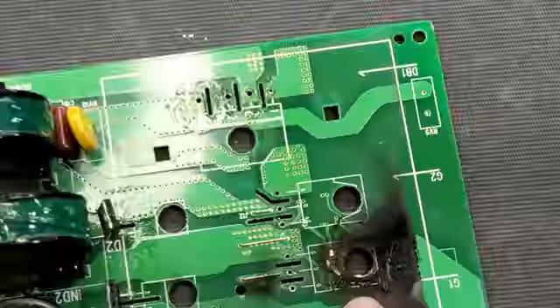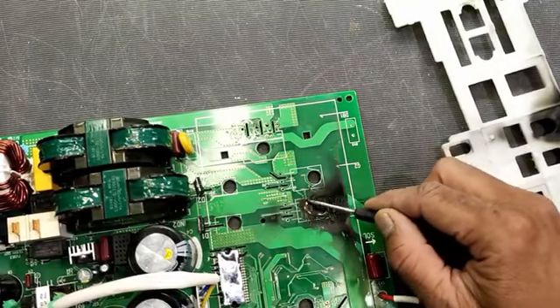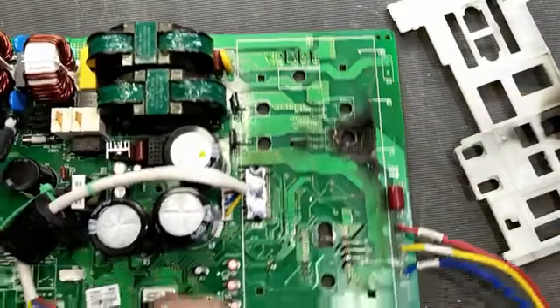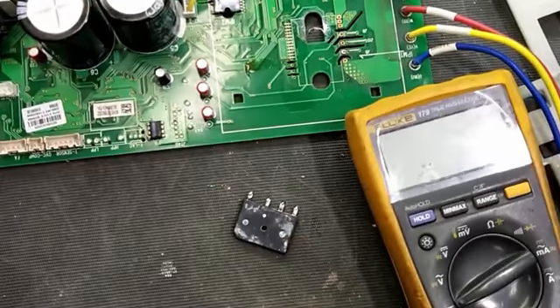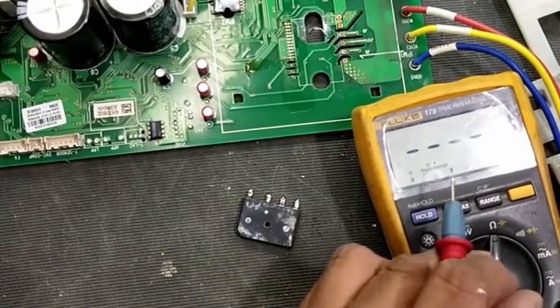We have to check the tracks and then check continuity with the other side, because this IGBT was damaged. So we have to repair this track. This bridge rectifier is also damaged — we can check it because now it is outside from the board.